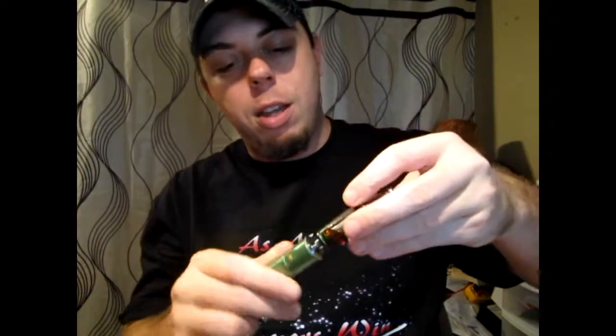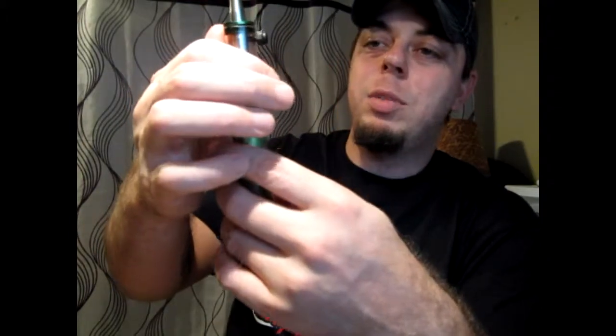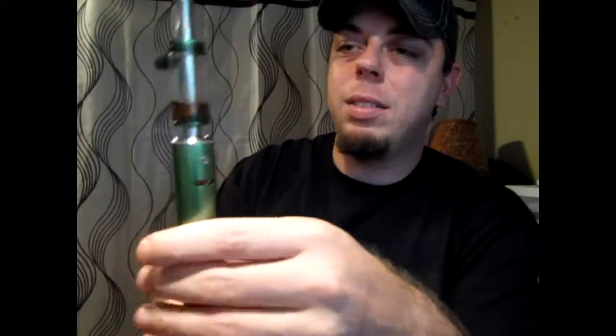I'll just use a couple more seconds to show you what this thing looks like with a carto tank on it. It has its merits — it doesn't sit perfectly straight, but it's good for what it is at 40 bucks. That older carto has some good-tasting juice in it — that's Vapor Tech's Bazooka Bubble Gum.